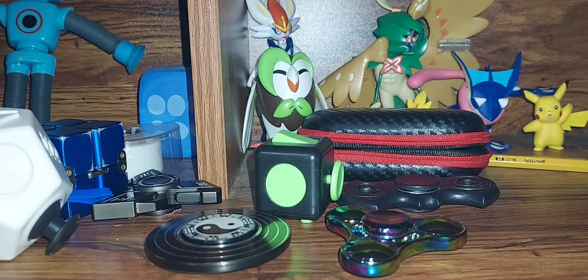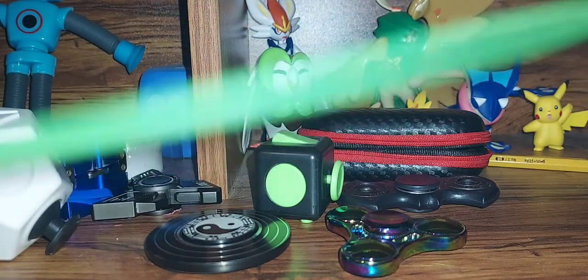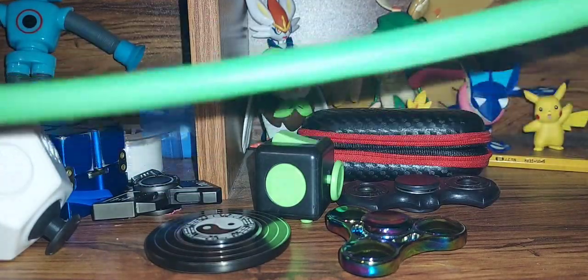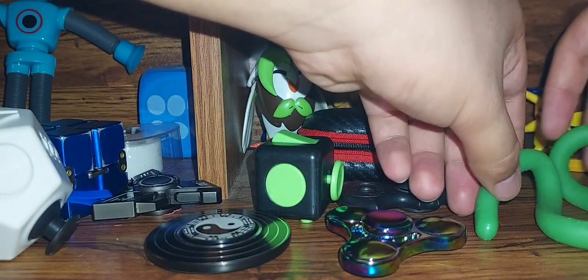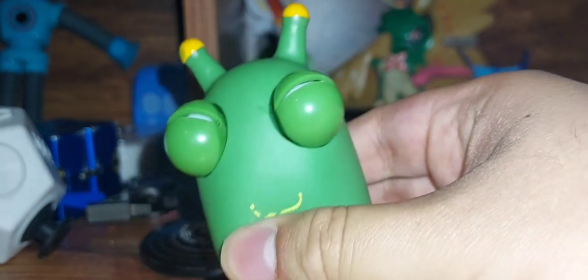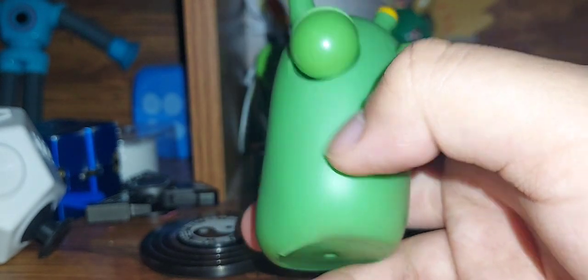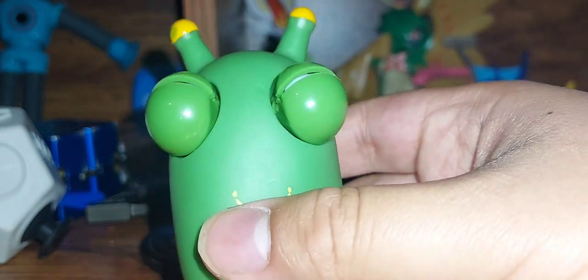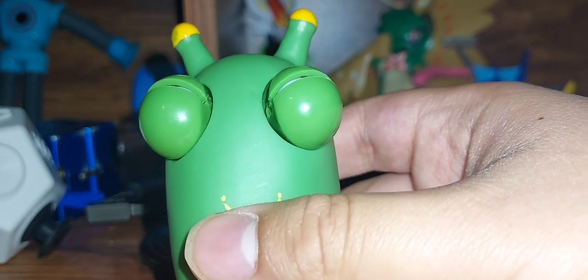Next up is this monkey door — yes it's a monkey door. Oh, I cannot forget about one of my favorite ones, this little guy right here. See his eyes pop out — it's just those classic ones. But I have another one of these, but it broke, so I'm worried this one broke too.